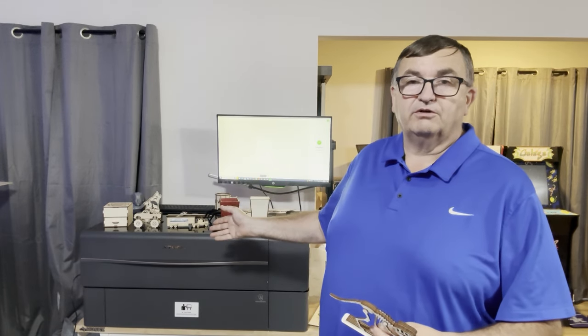Hey guys, Steve here with the Scrollsaw Workshop. I'm in my office tonight, not in my workshop, because I want to do the third video in the series on this Xtool P2 55-watt laser. I just want to give you a brief overview of my thoughts on this machine, how I use it, and maybe a few tips and tricks that will help you if you decide to purchase it.